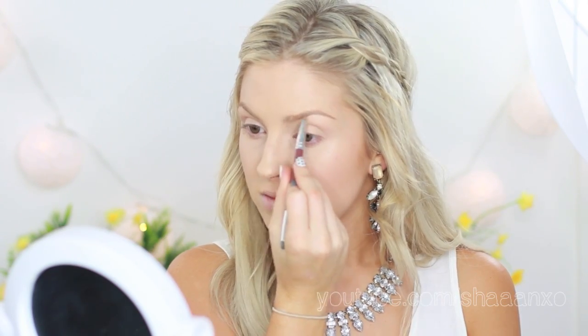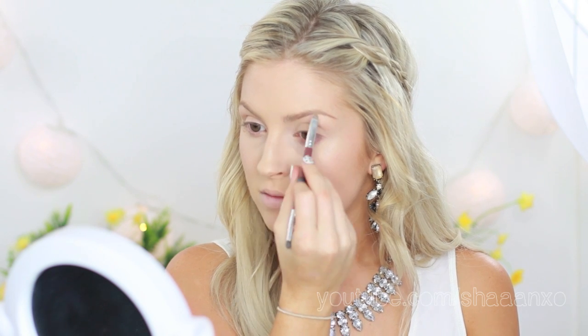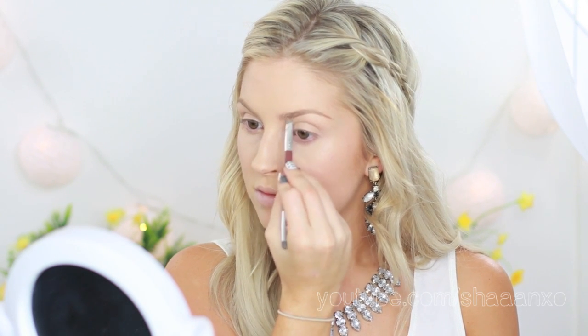Sorry if the mirror is annoying — I need to get a proper mirror and figure out where to put it so it doesn't bother you guys. Now I'm taking my e.l.f. brow kit in Ash to fill in my eyebrows. Heaps of people ask me what I use on my brows and it's usually this, or Benefit Brow Zings.